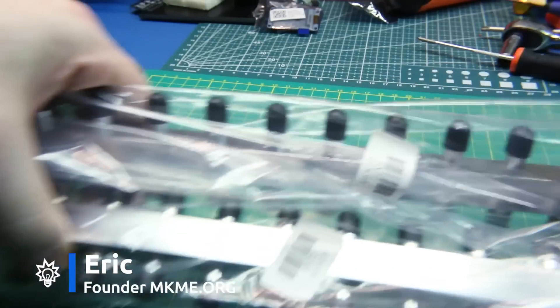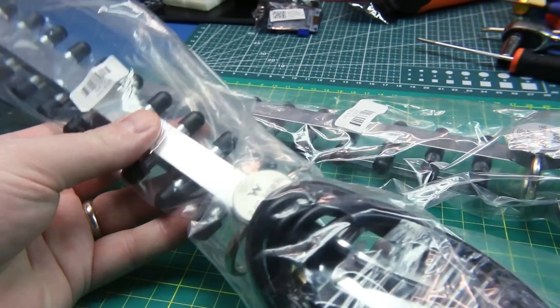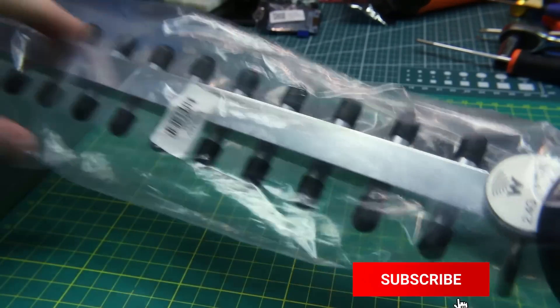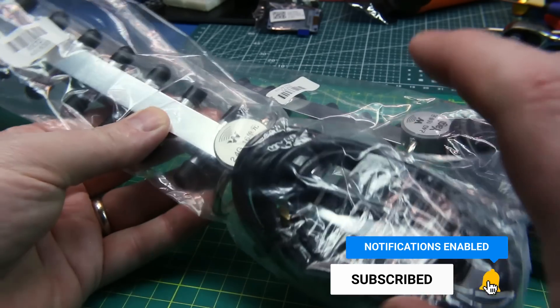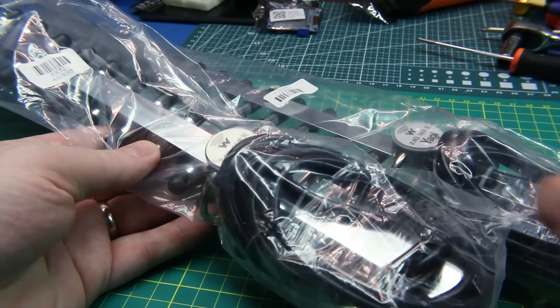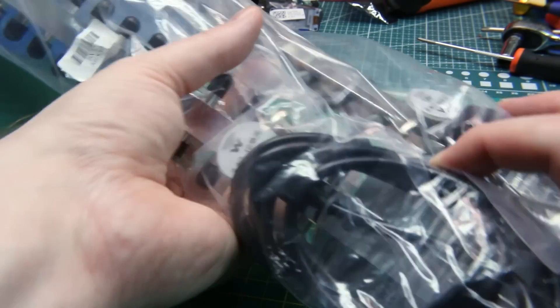A quick mailbag tonight. These you saw in a previous video except I got two more of them. This is a Yagi style 2.4 gigahertz antenna with SMA output. I have some pretty interesting projects and I'm not sure where they're going to go, but we need the next pieces coming right up.